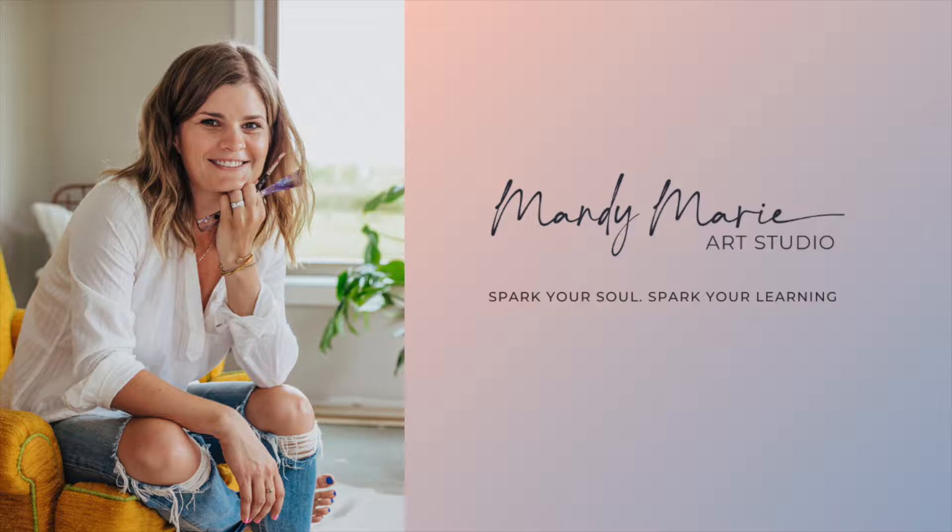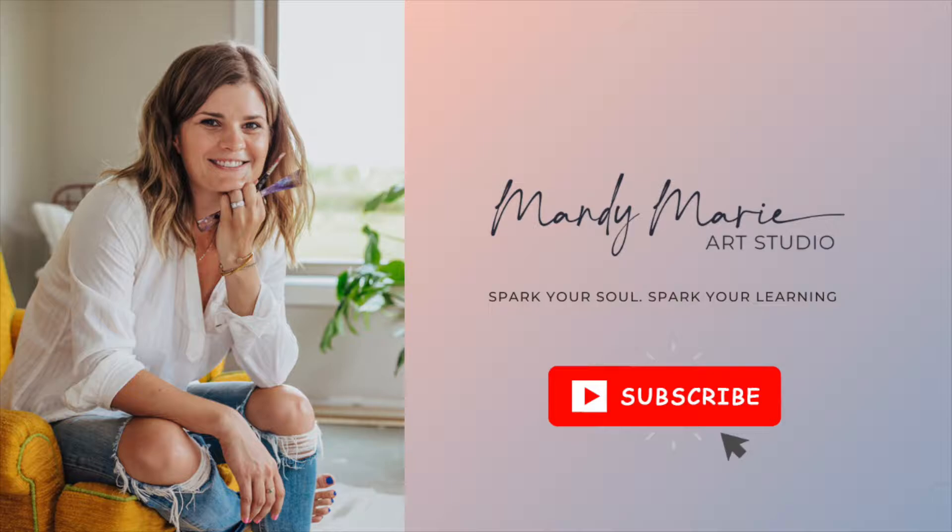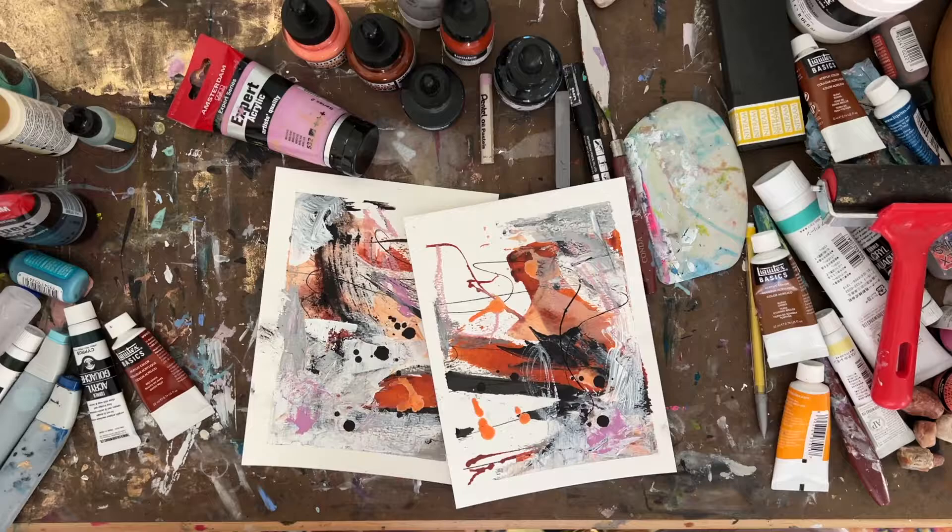Hey there, it's Mandy from Mandy Marie Art and welcome to my new daily painting series. If you're new here, don't forget to hit the subscribe button and turn on notifications so you know exactly when I post a new video.